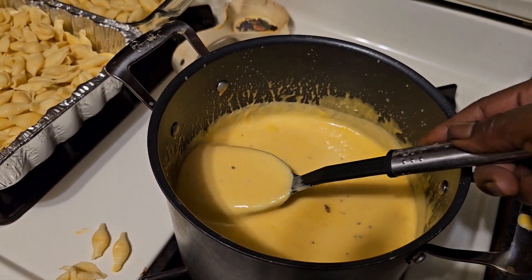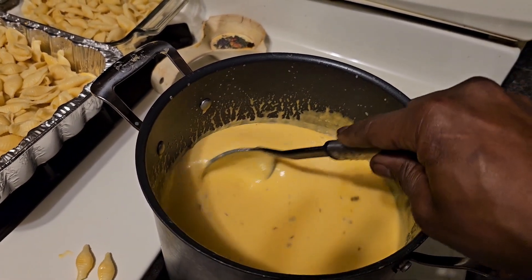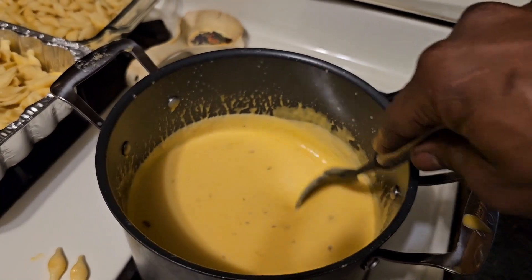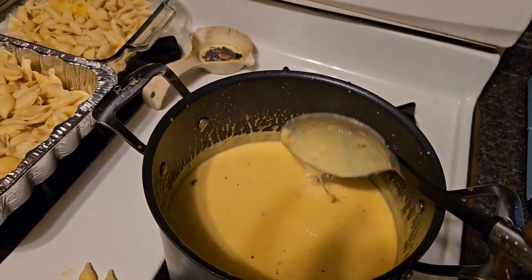That's about the consistency you want right there. You make your homemade mac and cheese — we're gonna put ours on the smoker. We're gonna let y'all check it out in a minute. Stay tuned.